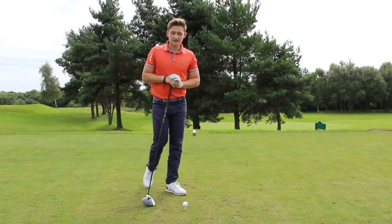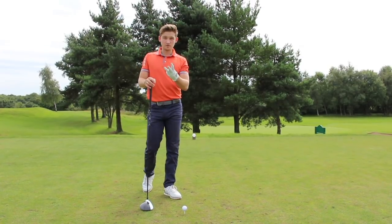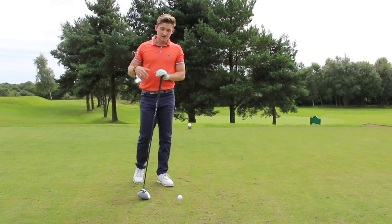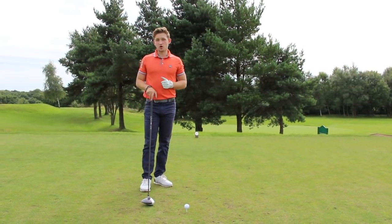Hello everyone and welcome back to Alex Elliott Golf. This week's tip is all about those three death moves in the driver — the three most common moves that cause missed fairways and lost balls in the trees that can really damage your score on a Saturday.